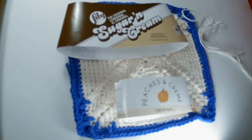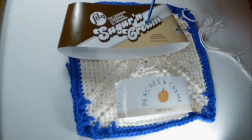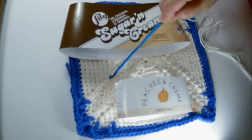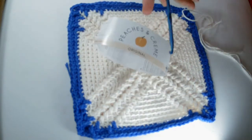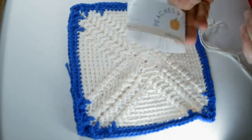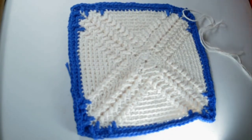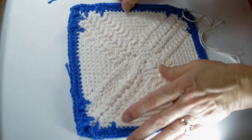Hello, this is Shirley from Shirley's Art Ventures and today I'm going to show you how to make a scrubby using Sugar and Cream cotton yarn — that's going to be the cream color — and Peaches and Cream cotton yarn, which is going to be the blue color. The scrubby is going to match the dishcloth that I made and have a tutorial for.